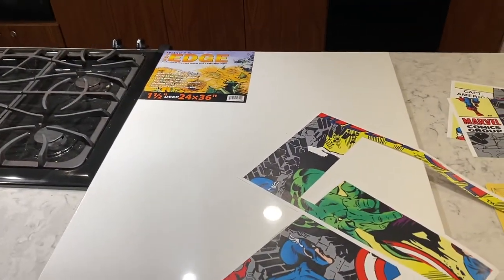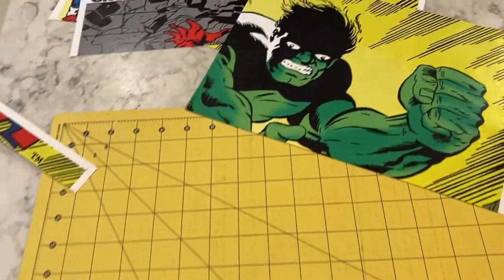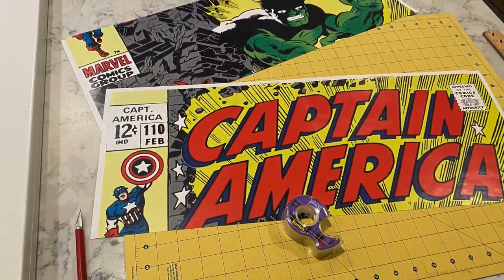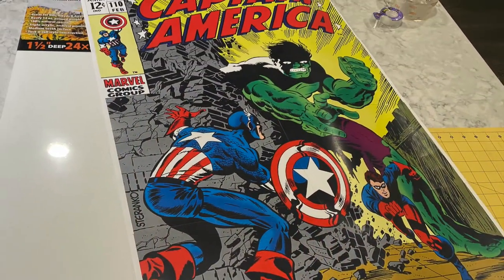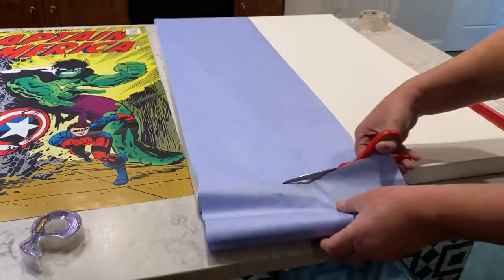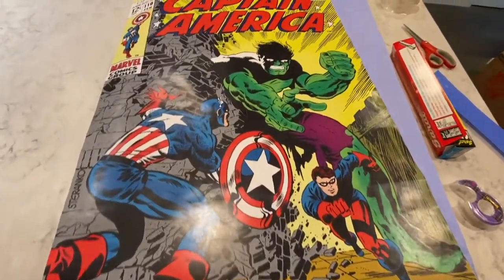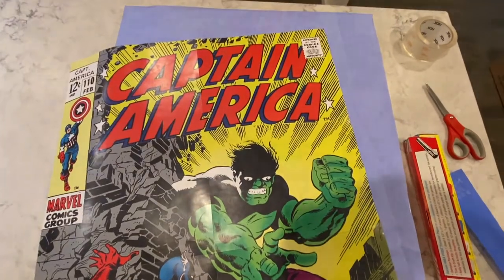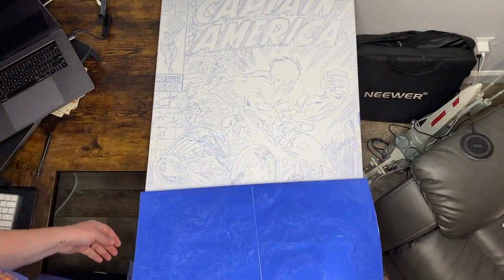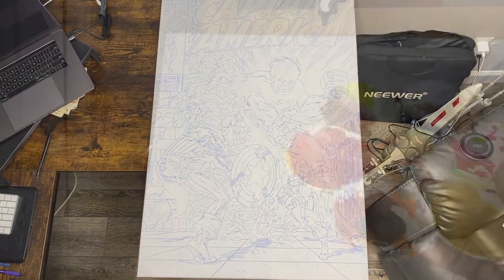Here I'm getting the artwork ready to transfer to the canvas. I use 24 by 36 inch gallery wrapped canvas, and I print out the artwork at full size. To get it to the size of the canvas, I tile it out in pieces and tape it together. Once it's all taped together, I add transfer paper on top of the canvas, and this will just allow me to trace the artwork directly onto the canvas and get it as accurate as possible. It takes about several hours to get the artwork transferred. But this is what it looks like once I pull back the transfer paper and the printed artwork — now it's ready for painting.